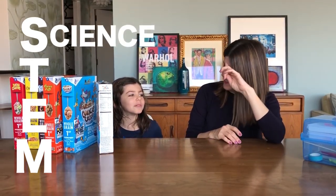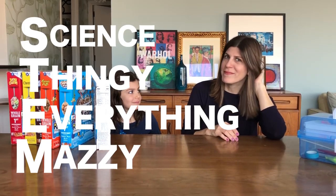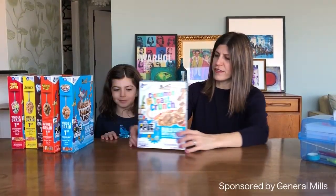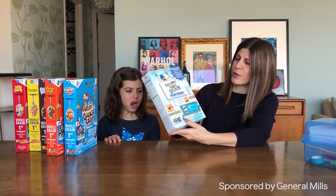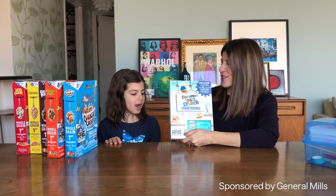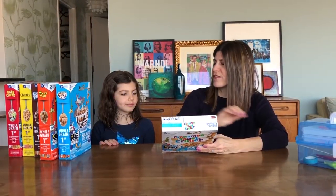Science... everything, Mazzy. So General Mills is doing this really cool thing where on the back of all their cereal boxes right now, they have all these Rube Goldberg simple machine challenges. And basically you get to create a simple machine out of the box.